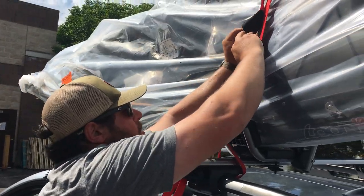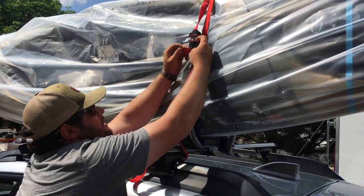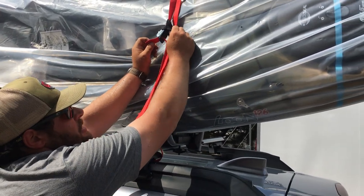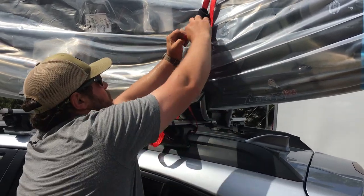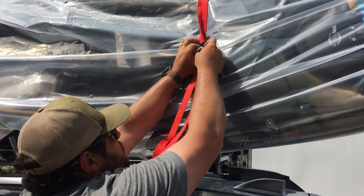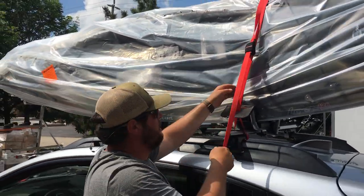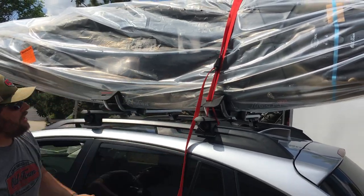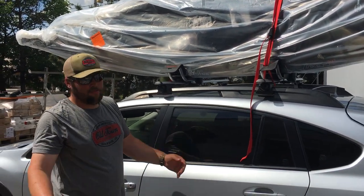The reason we want this buckle up here is we're going to put it through that rubber tab down here. This neoprene and rubber saves the kayak from scratching if it wasn't brand new. Also, if this buckle falls down and hits your car, it doesn't scratch or break your window. So we're going through that tab, through the bottom of the metal buckle, and simply pulling that. The reason we have the buckle up there is so you can get leverage and pull down to get it tight. And that's really all you have to do to put the strap on — we'll do the same on the other side.